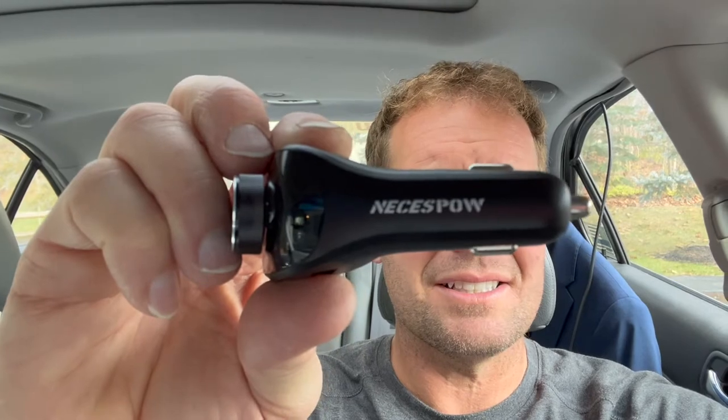Well, that's because I'm showing you this brand new, newly upgraded Vex — Vexi — I don't know how to pronounce it. Some of these brands I don't get.